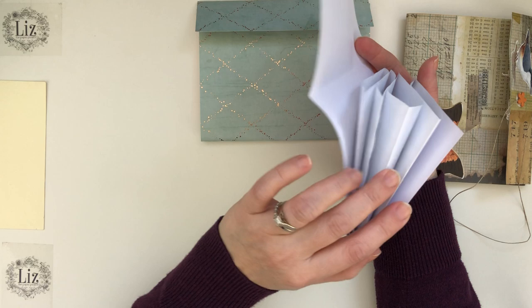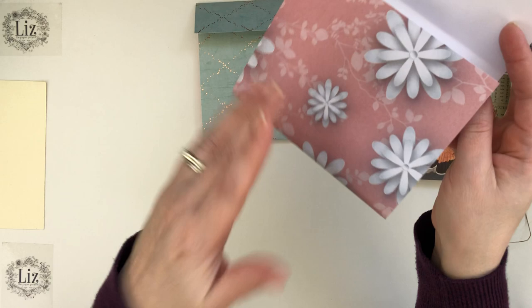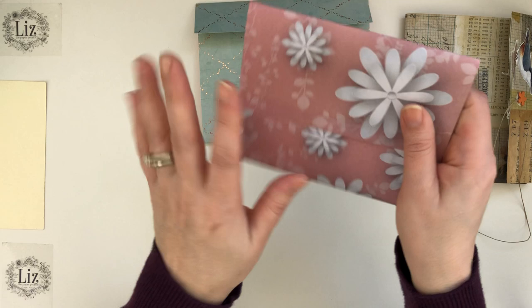Then I tried another one just with paper. This is just using eight and a half by 11 sheets of paper, folded in a way to make the accordion. And so that worked really well. This would be easy for a lot of you to make because a lot of us have eight and a half by 11 sheets of paper. You kind of just need a piece of cardstock to go with it.